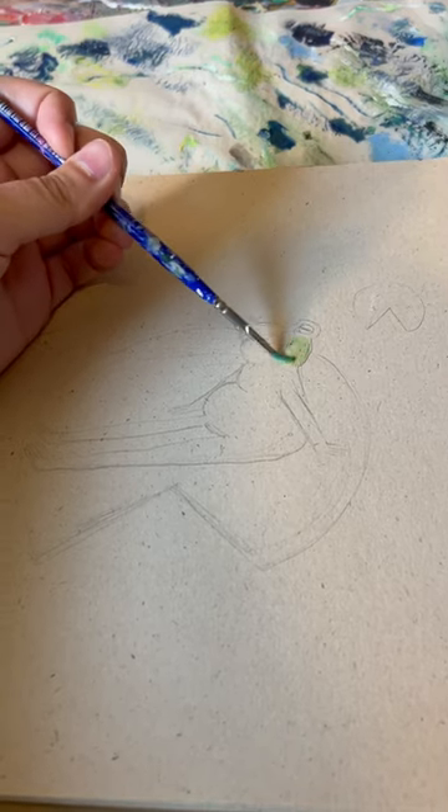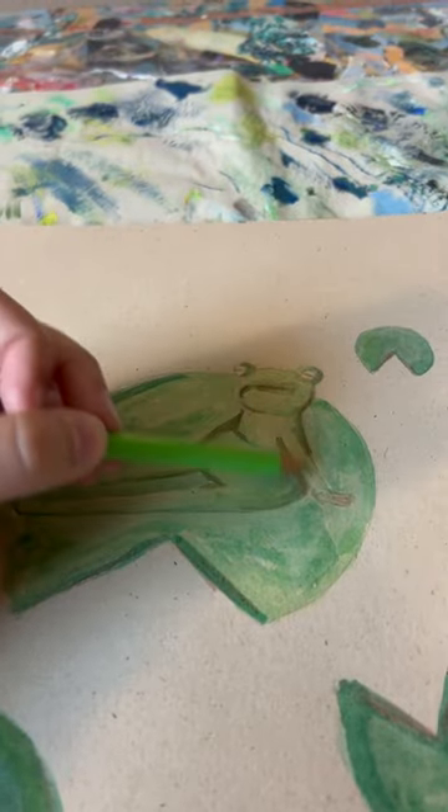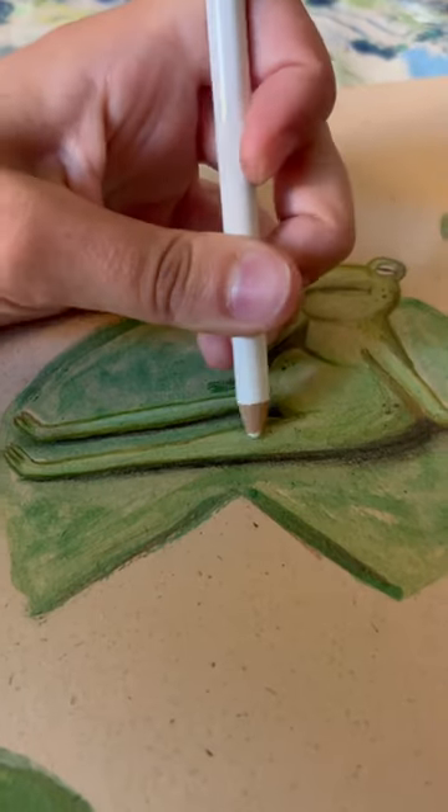Make 250 tote bags with me. Step one was to draw the most nonchalant frog you've ever seen in your life. Little chunker. I painted it with watercolor and then I used colored pencil to go in with more detail. And guess what I used? Color theory.